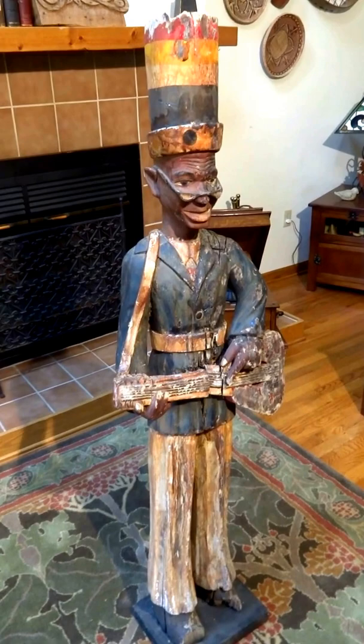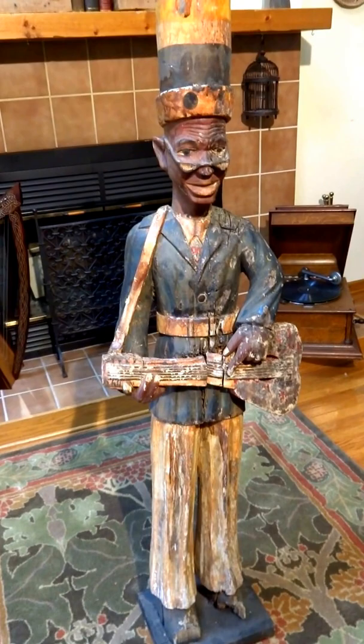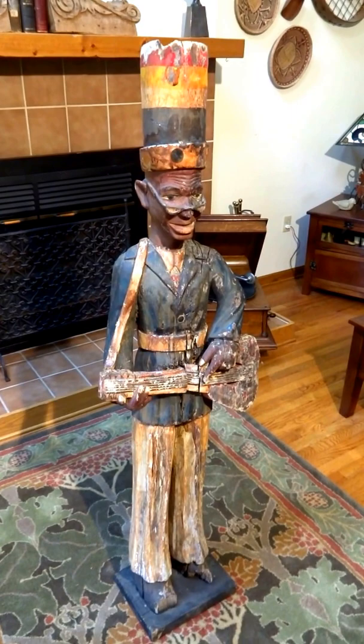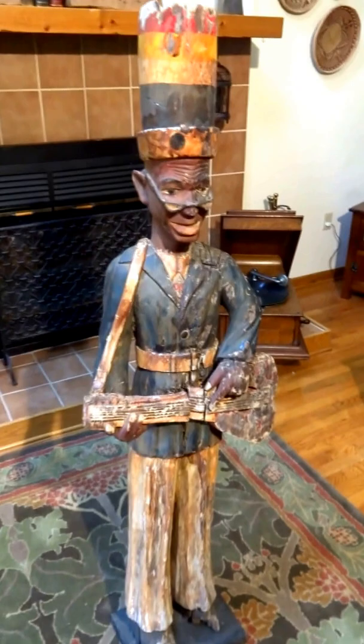This gentleman is obviously a minstrel. He is playing something that could be a folk art guitar or a mandolin or instruments of that sort. Interestingly, he's playing it left-handed, and his paint is all original. He is as found. He was purchased through an established local auction house — there was no provenance of who might have owned him before or what his age is, but his age is pretty significant.